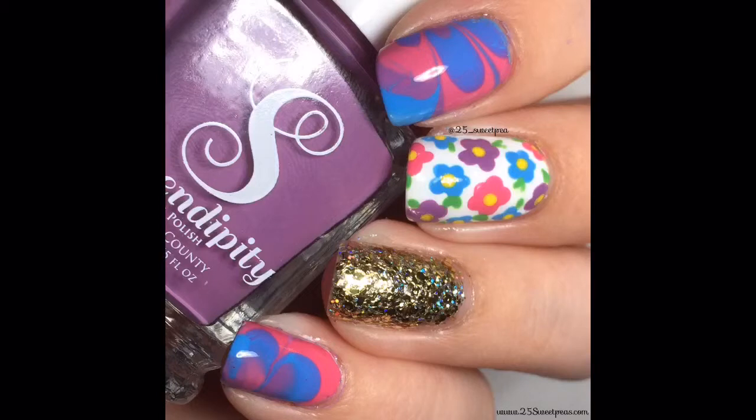And as for the rest of the nails, obviously those aren't as easy, so you could pair this with just plain old nail polish. You don't have to do a water marble on your index and your pinky. You don't have to do a glitter. You could actually do the floral on all with a white base, or you can just put one of the flower colors on the other nails. It's all up to you — there are so many possibilities with this look.